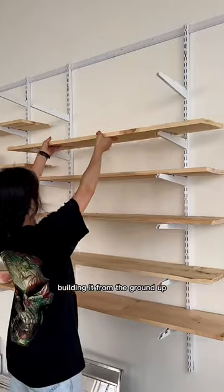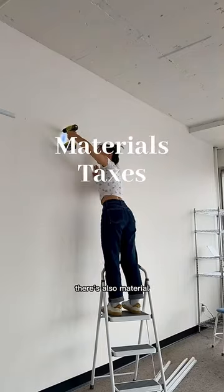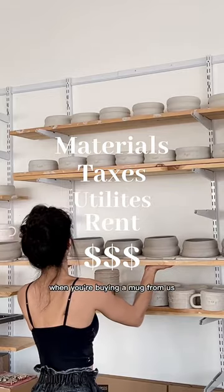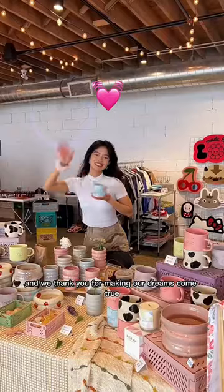But wait, are we missing something? What about all the time that we spent designing the studio, building it from the ground up, paying my assistants fairly because the studio wouldn't be running without them. There's also material, taxes, utilities, rent, and so much more. When you're buying a mug from us, you're supporting a small business, and we thank you for making our dreams come true.